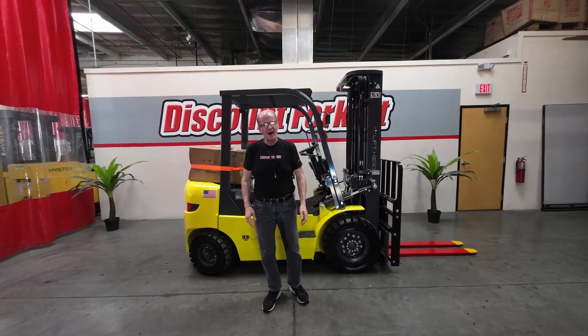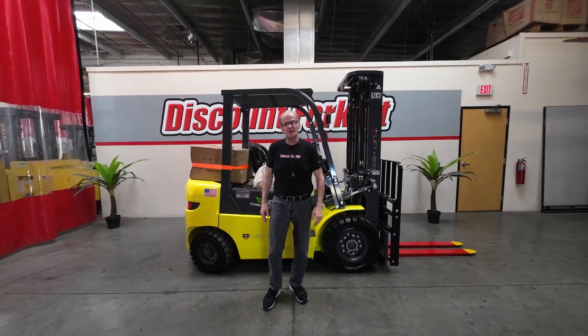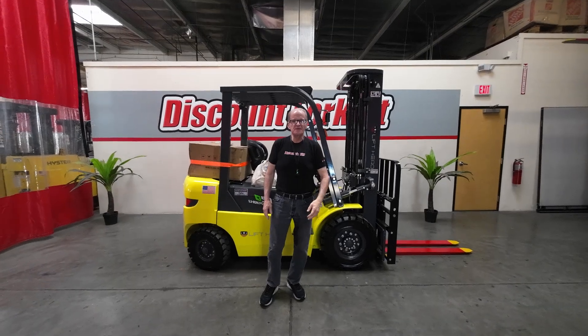My name is Greg Jarvis. Welcome back to the Discount Forklift Phoenix YouTube site.